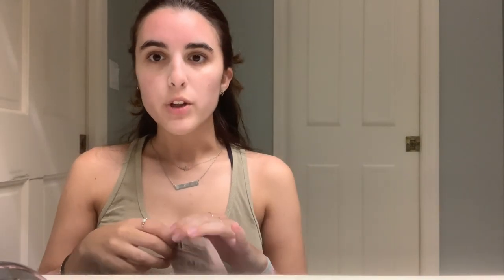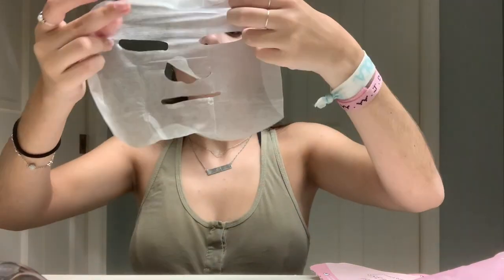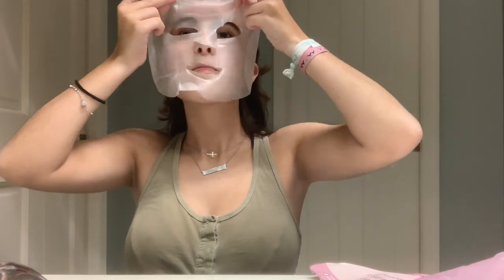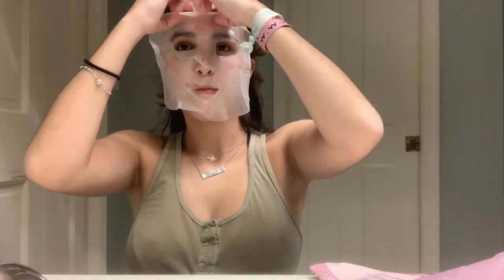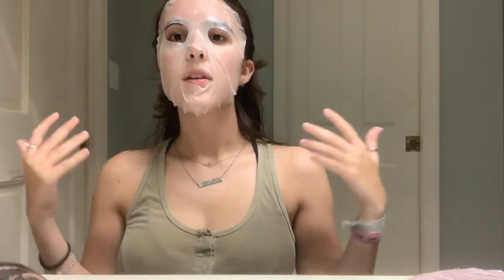So I'm going to be using a more soothing face mask instead. This one is perfecting and brightening — it's just a sheet face mask. I'm going to use that so it will really relax and soothe my skin after the exfoliation. I'll leave this on my face for about 15 minutes. Once the timer goes off, I take it off.